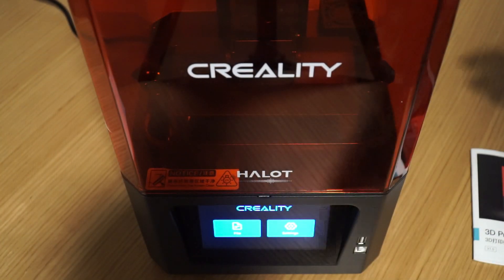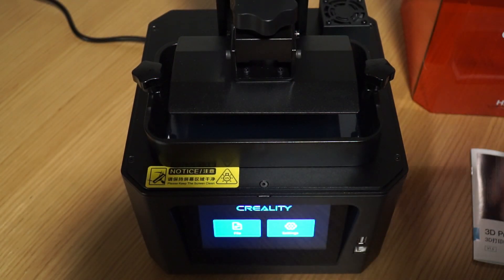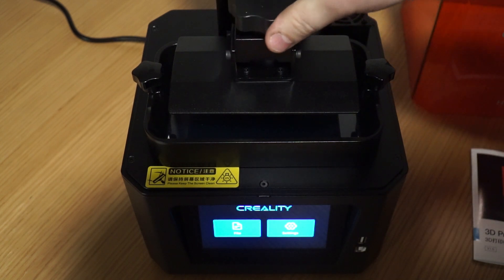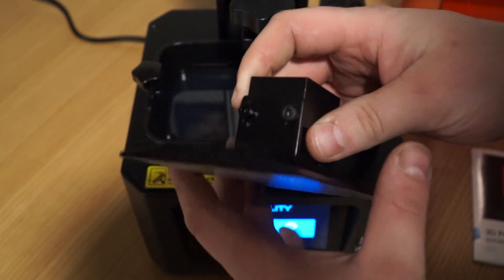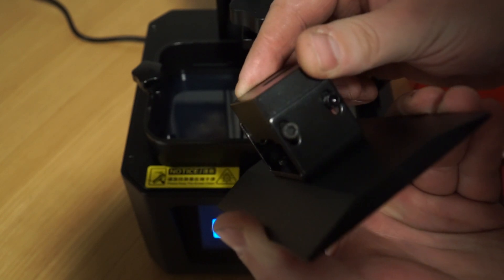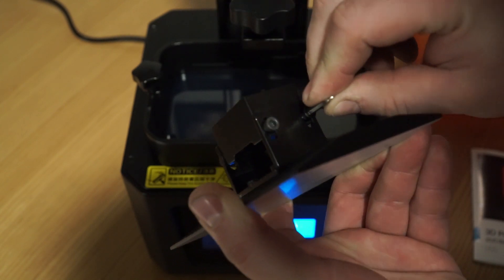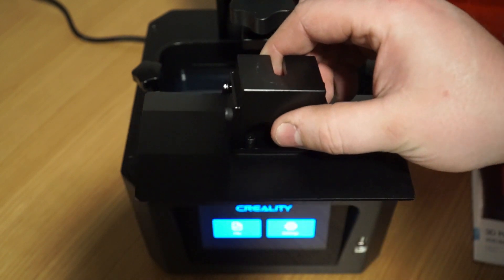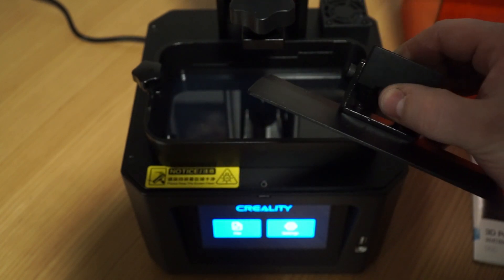So now it comes time to actually look inside the printer. Simply lift the cover off — we now have access to the build plate and the vat. The build plate we can remove by turning this knob counterclockwise. The build plate is held with four cap-head Allen key bolts, which looking at them are 3 mm — yes, all four are 3 mm. This printer supposedly comes already leveled and calibrated from the factory, however for the sake of the video we're going to go through the process anyway.